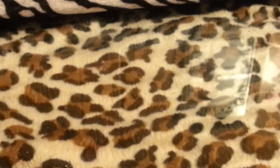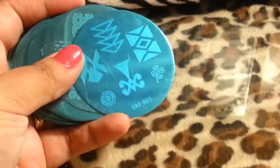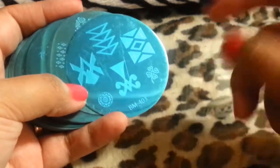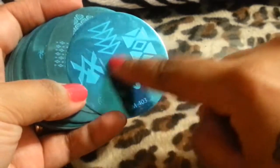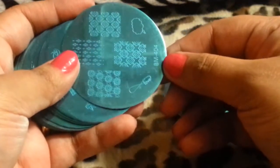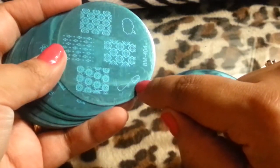Let me show you the designs. I did not take the film off because I thought maybe it would show better on camera. I'm not sure about this design — I'm not really feeling this one. I'm sure one of my girls will like it because they like all that crazy stuff. This was a 2013 collection. Here's a little word that says 'love' — I really like that one.